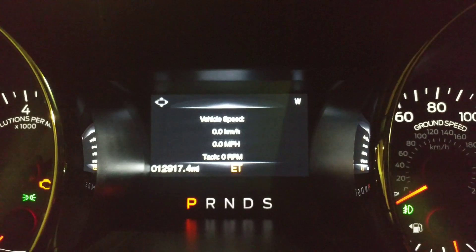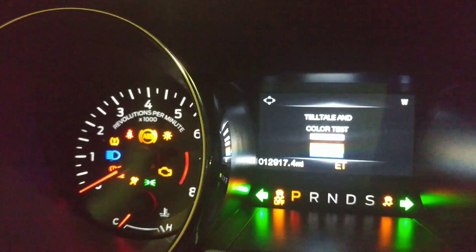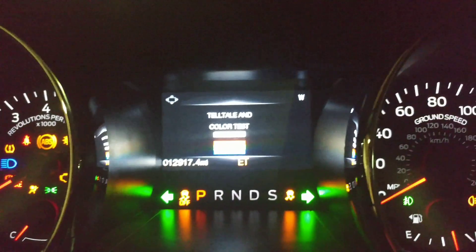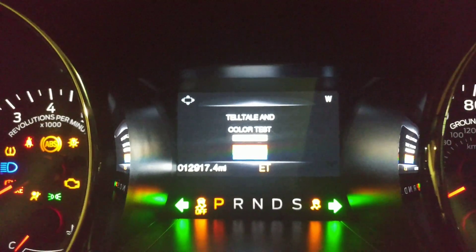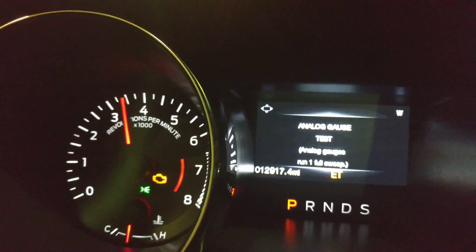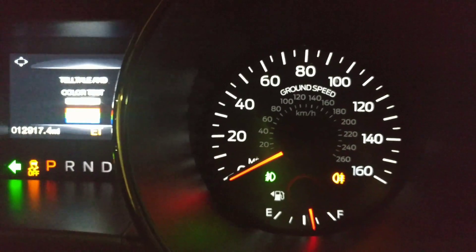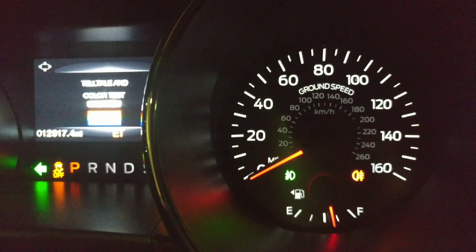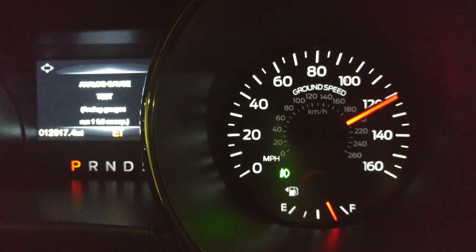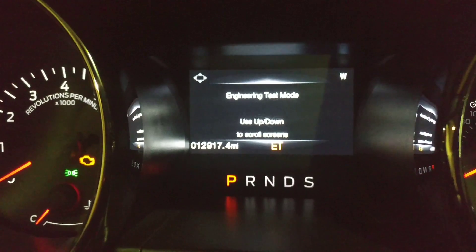It's got kilometers, miles per hour, and tach. Then there's a mode that will light up all your indicator lights — it's like a color test mode, and everything is lit up. The other one tests your analog gauges; they're all going to sweep all the way and then come back down. So that's the end of the engineering test mode.